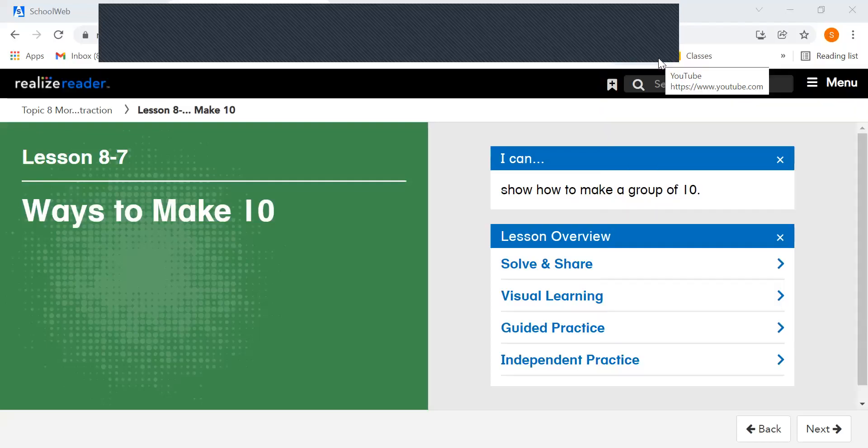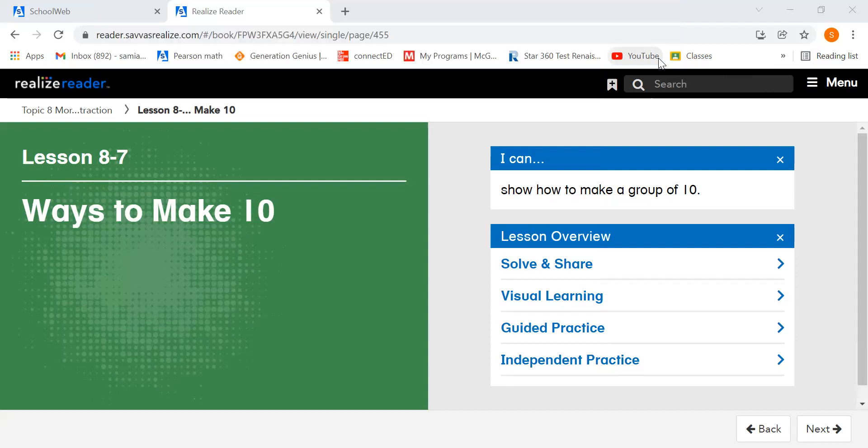Hi, superstars. It is time for math. We are on lesson 8-7, ways to make 10. We're going to show how to make a group of 10. Let's get started.